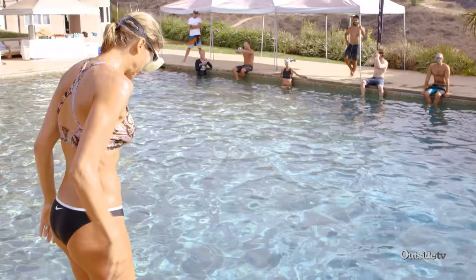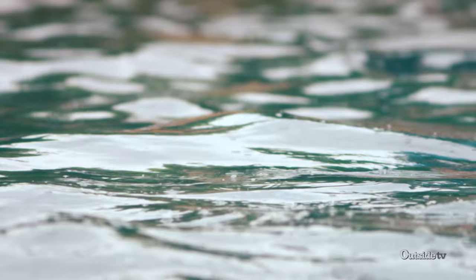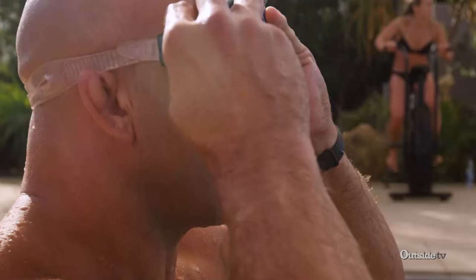After 15 minutes of breathing work followed by 10 minutes of ammo box, the XPT participants are ready for the day's greatest test — a brutally tough exercise known as the seahorse.